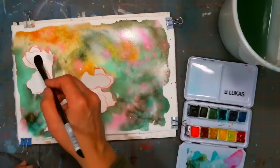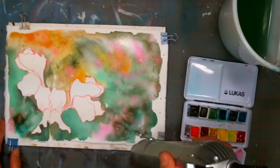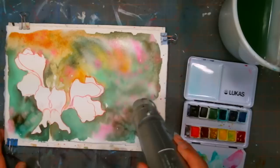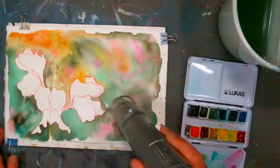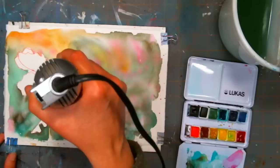Now I'm going to dry this so I can work on the petals — I'll go in and wipe any spatters first. While I'm drying this, if you have questions, type them in all caps so Sarah can ask me. Shelly Parchman asks: I have some student-grade pans I don't like — any ideas what to do with them? You could put them in spray bottles with water and make spray mists for backgrounds, pop the color out and refill with better quality paints, give them to a beginner or child, or just practice with them on cheap paper and then treat yourself to a more professional set.